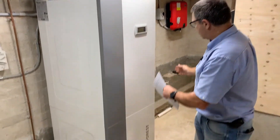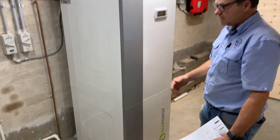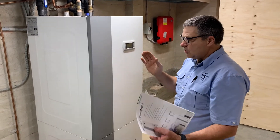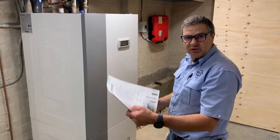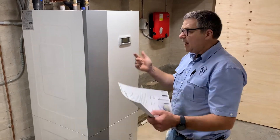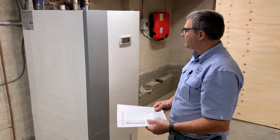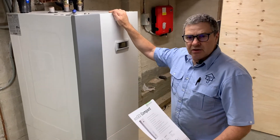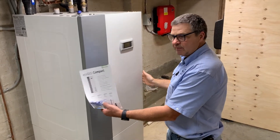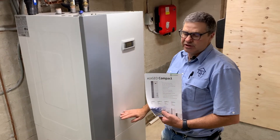We do need some space for servicing in the future on the sides of the machine and in front of it, but it's very straightforward. It's not necessary to have buffer tanks and all this other ancillary equipment that adds to the cost of install and the cost of materials. It's the only class leading machine with all of those features with such a small footprint. It's got expansion tanks and safety valves all built into the machine.